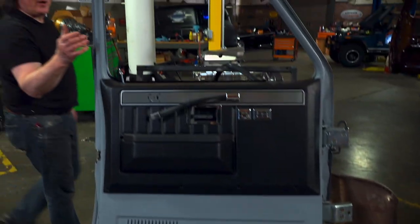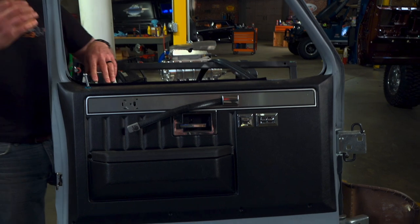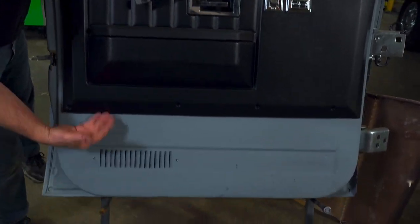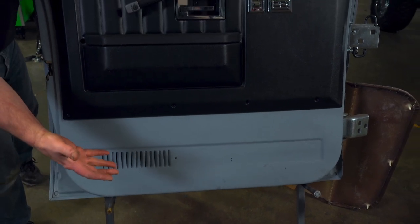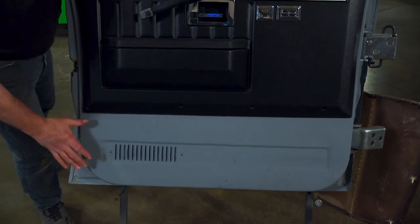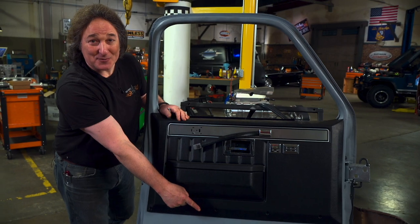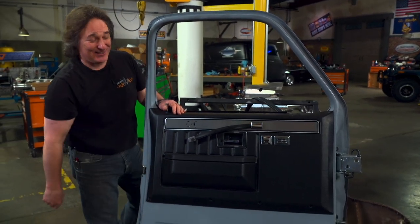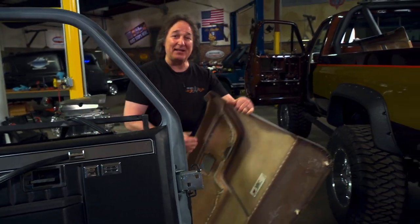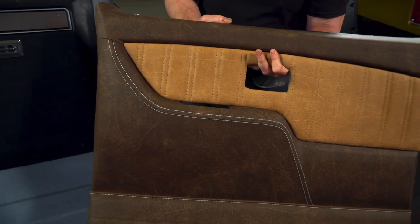For the square body GM truck, you had a couple of options when it came to door panels. You had the regular door panel that covered about half the door, and the bottom was left open as bare metal. Then the deluxe interior had a carpeted piece that went across the bottom. Most people would put that on because that's the first place you would cut the door to put speakers. But we're not going to do either one of those — we're going to use these door panels we showed you a while back that LMC calls the Signature Series.